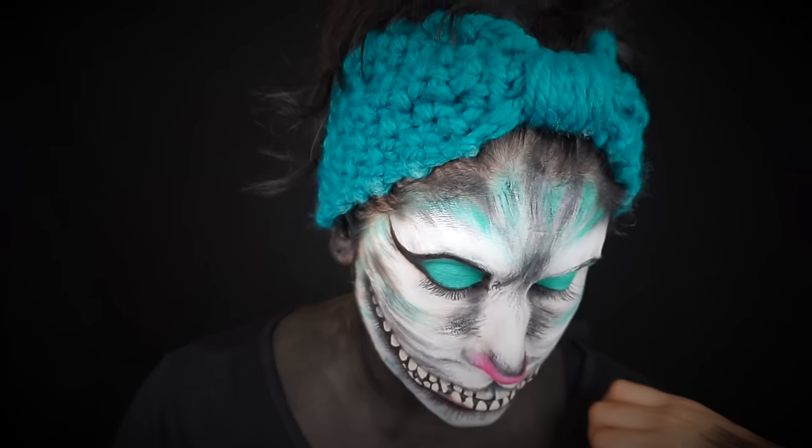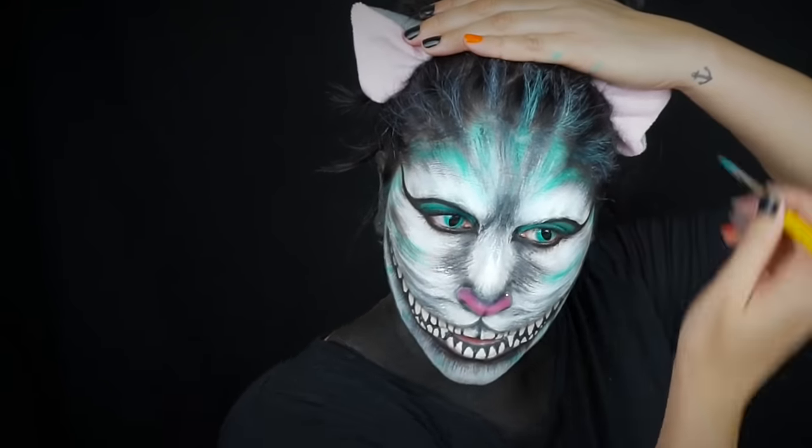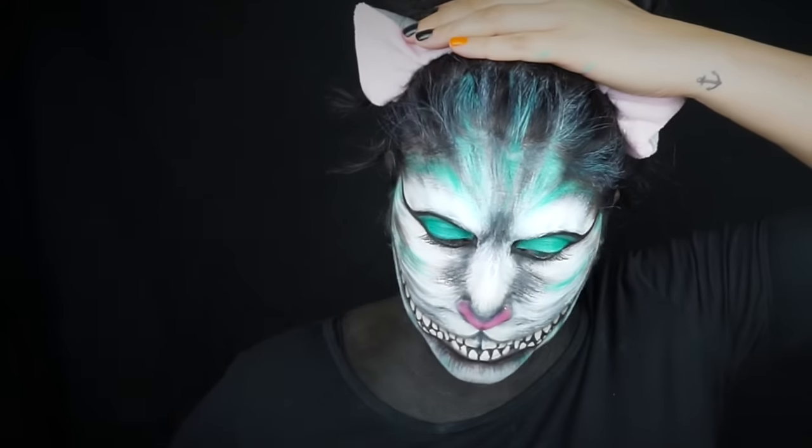Then I took my white face paint and my teal colored face paint and went all the way up into my hairline. Face paint is a great thing to use as a temporary color — it washes out really easily and it just looks really good in your hair.